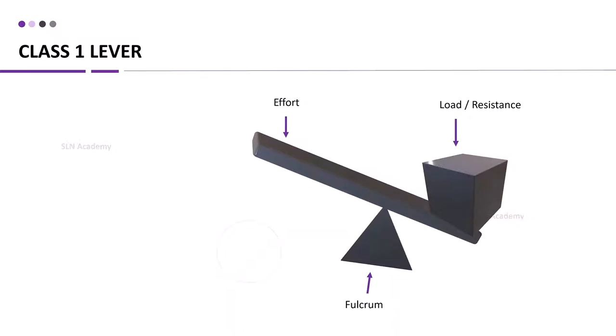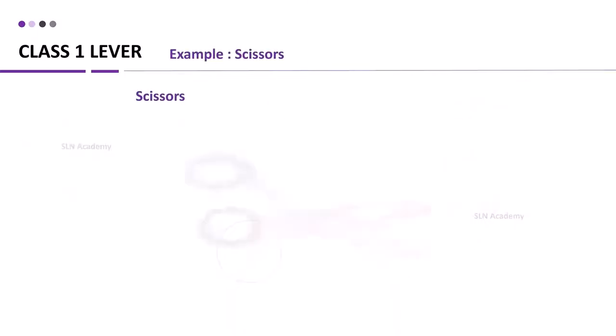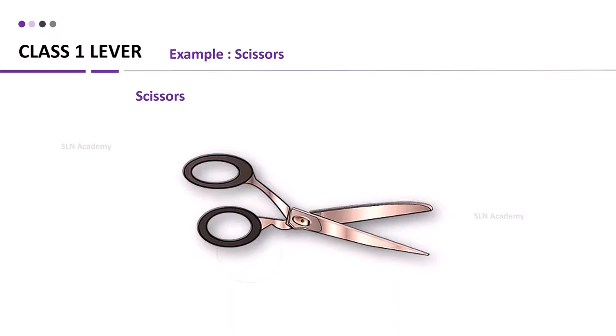In a class 1 lever, the fulcrum or fixed point is in the middle. The effort is applied on one side of the fulcrum and the resistance or load is on the other side. Examples of class 1 levers are scissors, see-saw, and pliers. For scissors, the fixed point is at the middle of the object, with the load at one end and effort at the other.